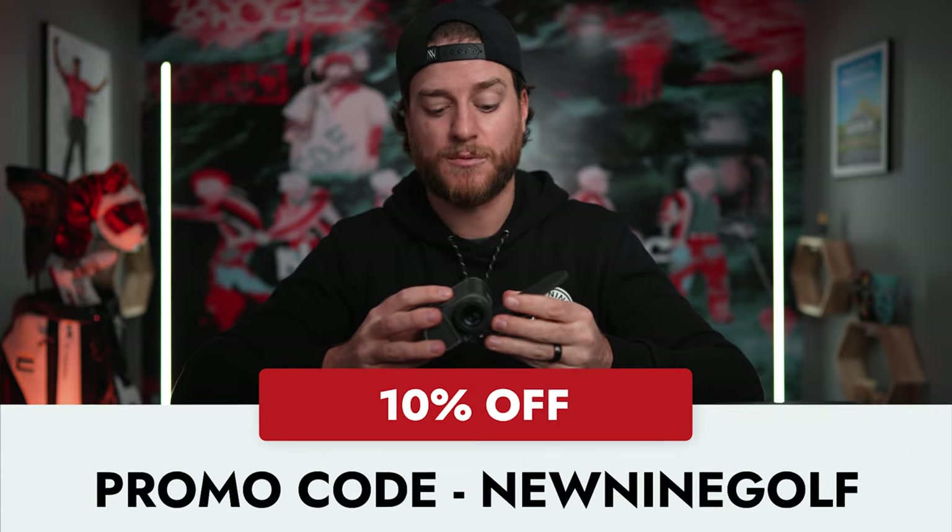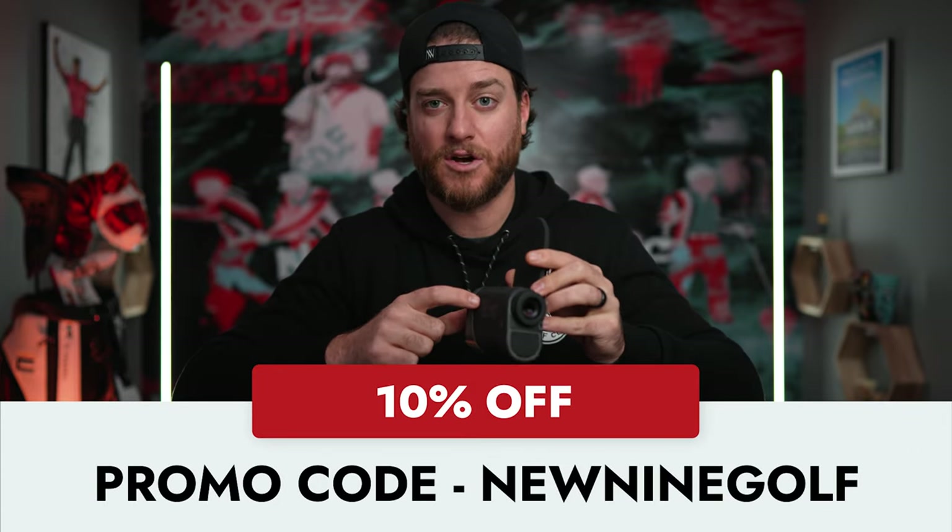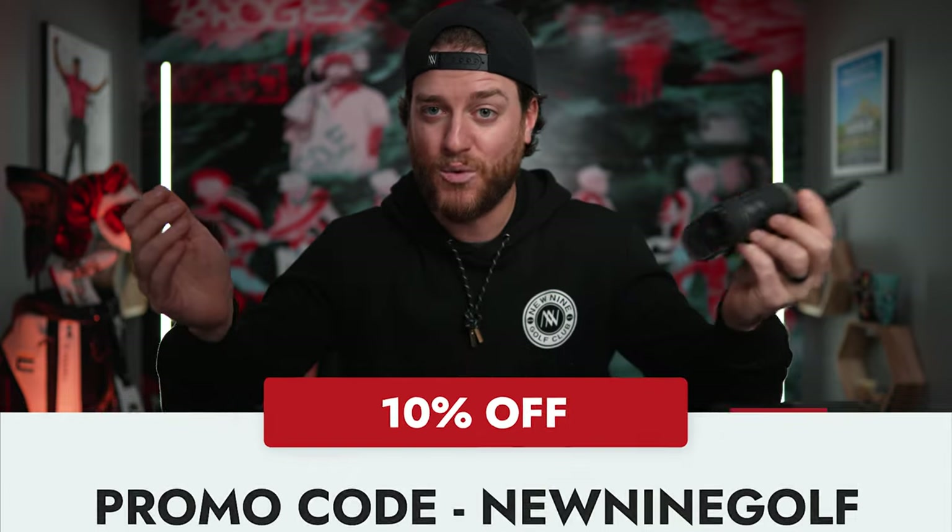Quick little side note — Blue Tees has given me an affiliate link. How it works is if you decide to buy one of these, I get a very small commission, and that small commission helps me leave my day job, which I would love to do and just create content for you guys. I'll put a link in the description to get some savings on any Blue Tees products. And if you want to help your boy out, smash subscribe and like the video.